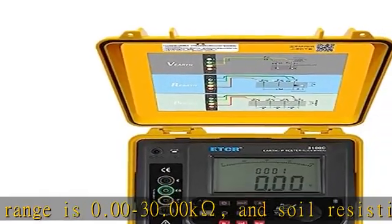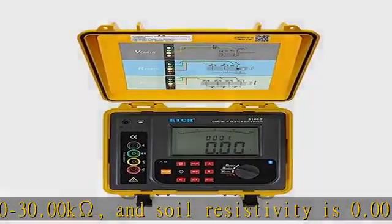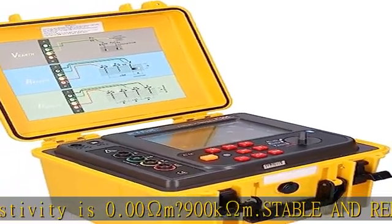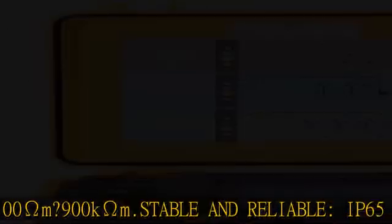IP65 protection grade, good waterproof, compact and portable, supports multiple functional tests. High precision, supports ground voltage measurement.